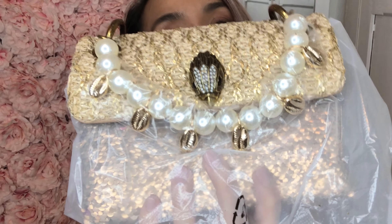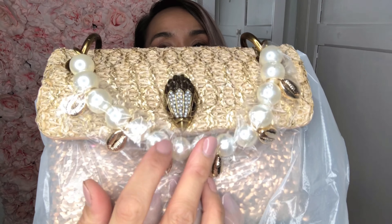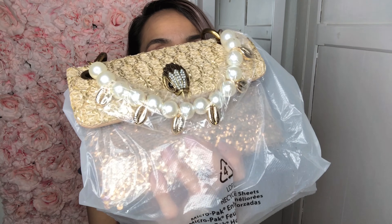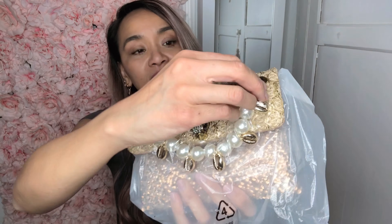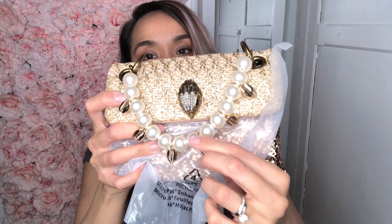It gives you guys an idea of when I was born. I love pearls, and the eagle head — or the sparrow head, whatever type of bird — has that. It's just the plastic off, and it's so cute. It has, like, pearls and shells. I'm going to open it up.